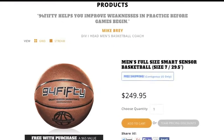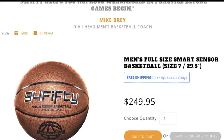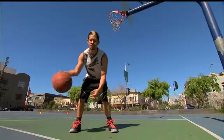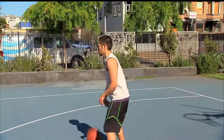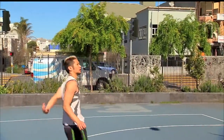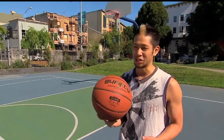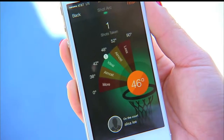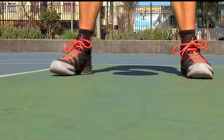While the technology is meant to impress, the most jaw-dropping aspect may be the price. CNET Senior Editor Brian Tong took the ball out for practice: 'It's not like all of a sudden you're going to be Michael Jordan or LeBron James with this ball. If you have bad form, this ball is not going to necessarily help you, but it will help you get that ball over the rim and into the hoop.'